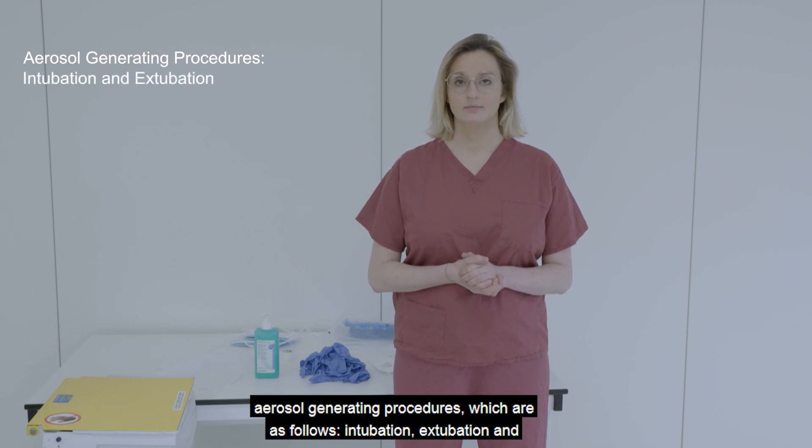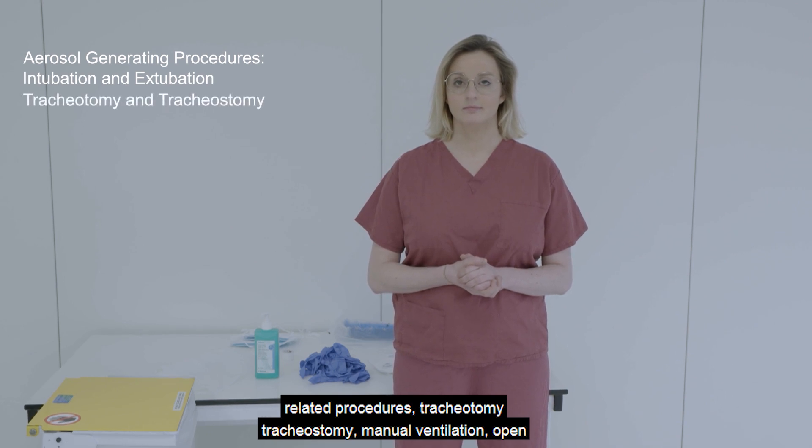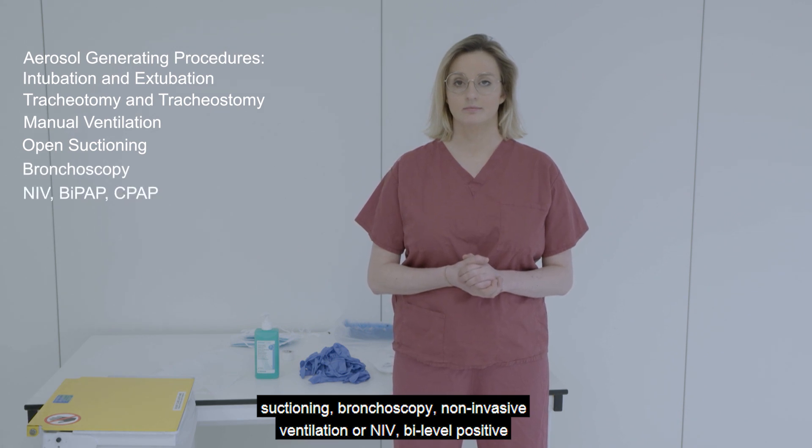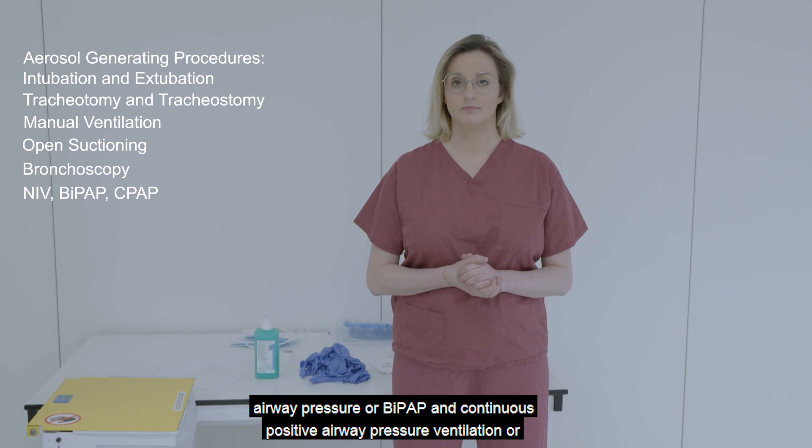Intubation, extubation and related procedures. Tracheotomy, tracheostomy, manual ventilation, open suctioning, bronchoscopy, non-invasive ventilation or NIV, bi-level positive airway pressure or BiPAP, and continuous positive airway pressure ventilation or CPAP.